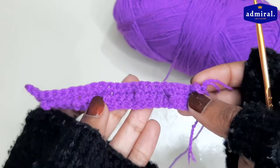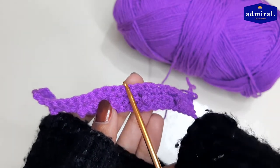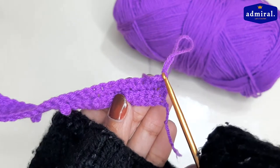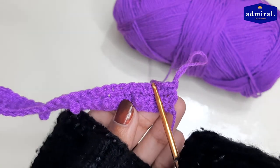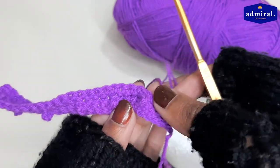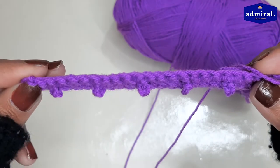Now I want to make the first row of berries. In the third row, there are two berries. We have to make it like this: when we start, we will make one berry here, then three single crochets, then one berry, then three single crochets. In this way I will complete this pattern.